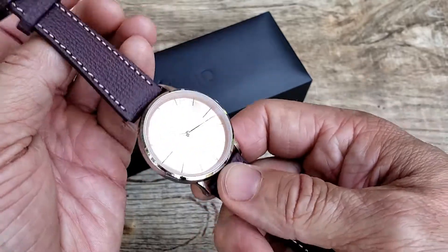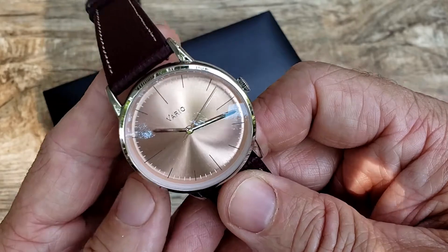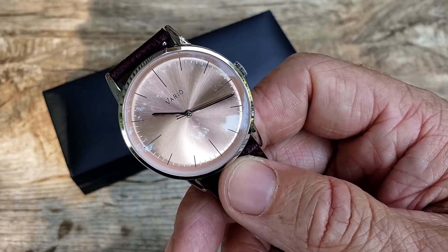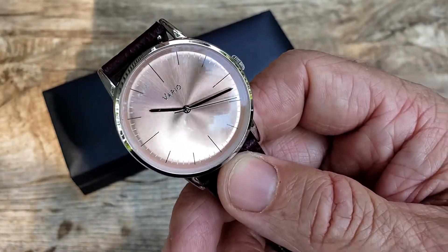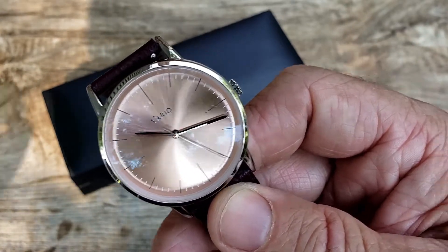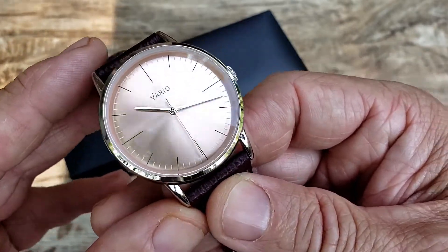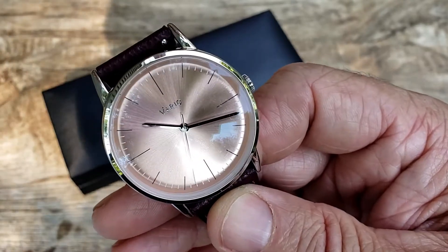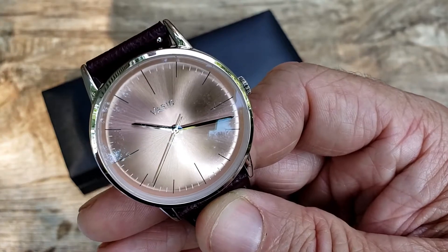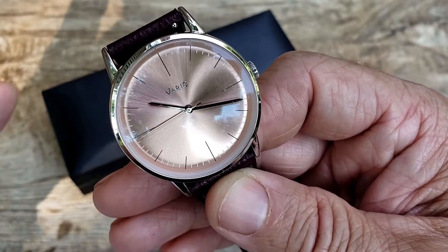Super comfy, very nice leather strap with quick release — I love that. 316L stainless steel polished case, very well done. Dome sapphire crystal with AR coating on the inside — that is a big plus, you can really notice it in this light. Very beautiful champagne dial; this thing also takes on kind of a salmon look in certain lighting — really gorgeous.